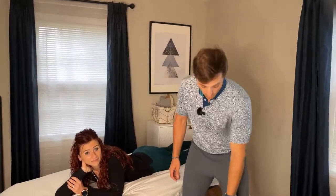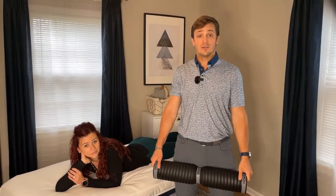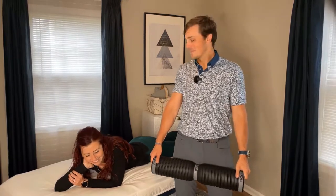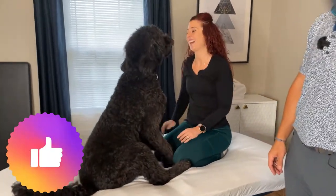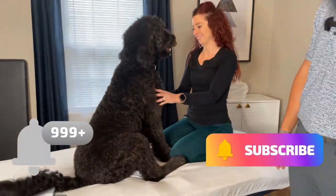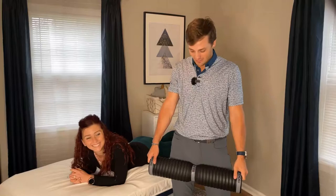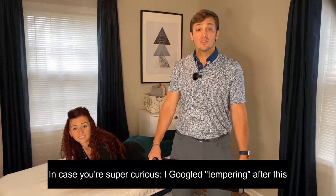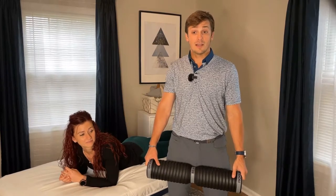All right, this is the calf smash challenge. We're going to take this 80-pound hunk of steel and roll it through our calves to see who taps out first and who's going to be the last to survive. This is called a body temperer — no idea why it's called that. Basically it's an 80-pound thing of steel. It feels really nice, almost maybe too painful sometimes when you roll it through your body, but we're going to see how it goes.